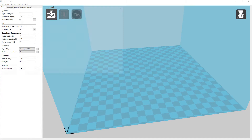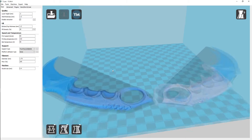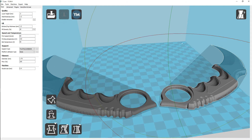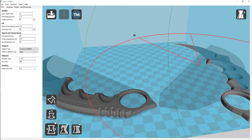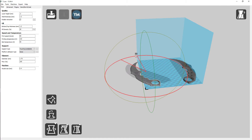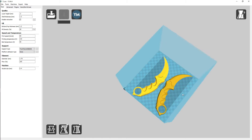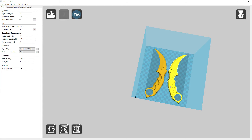Now we can import it into Cura. I also went ahead and fixed the B side to it too, so we can import both of them here. We'll rotate it — do a little rotation on this one. Let's get them both on the build plate and kind of even them up here a little bit. There we go, so now we have them both on the build plate.